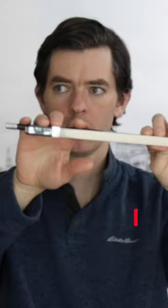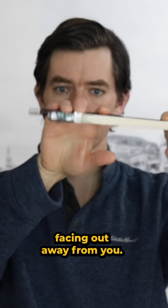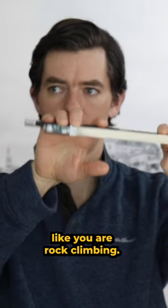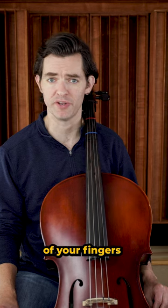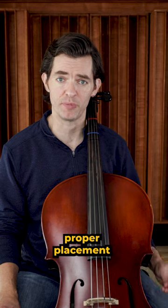Number two: the cliffhanger. With the bow in your left hand and hair facing out away from you, hang on the frog like you are rock climbing. Don't use your thumb at all. You want to feel the flat parts of your fingers against the frog and stick, which is the proper placement of the fingers.